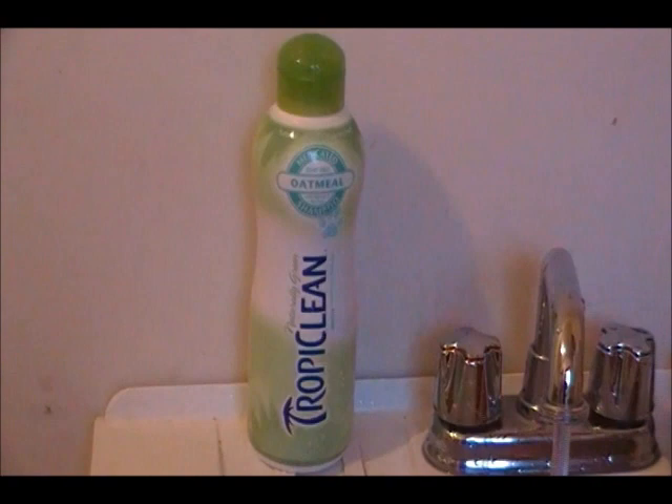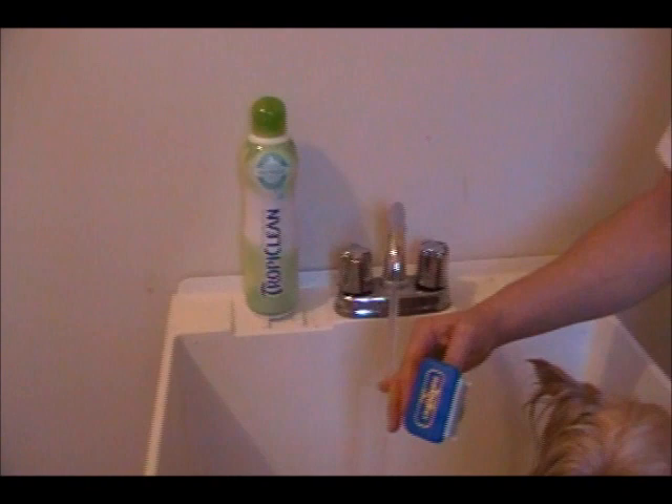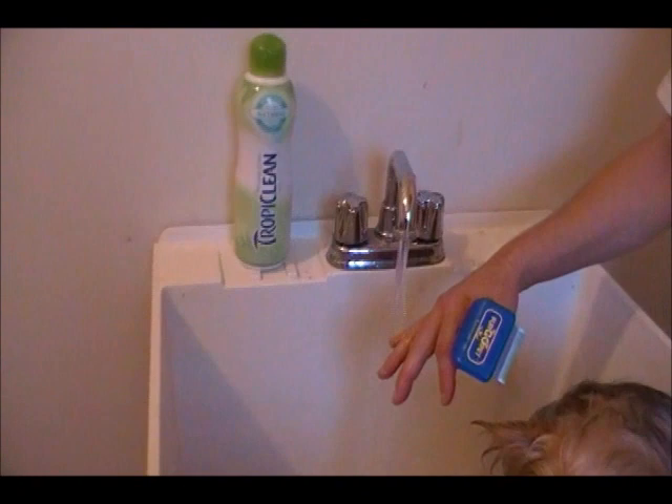Another thing about grooming dogs is you don't want to use human products because it can dry up their skin. Human products contain alcohol because we have oily skin. Dogs don't have oily skin, so try to use products made for dogs. You can bathe as often as you need to, as long as you're using the proper product.